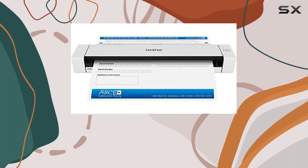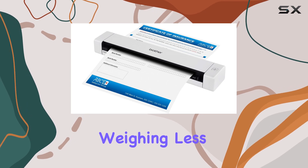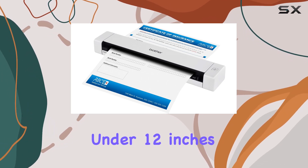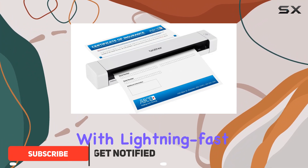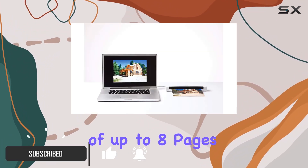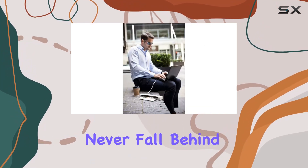The Brother DS620 mobile color page scanner is a game changer for professionals on the move. Weighing less than a pound and measuring under 12 inches, this scanner is an absolute powerhouse in a compact package, with lightning fast scanning speeds of up to 8 pages per minute in both color and black and white, ensuring you never fall behind on your document management tasks.